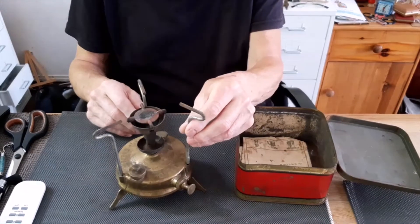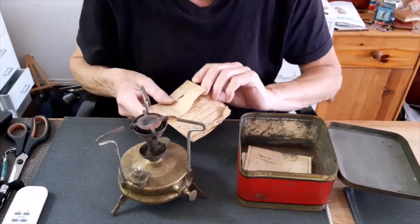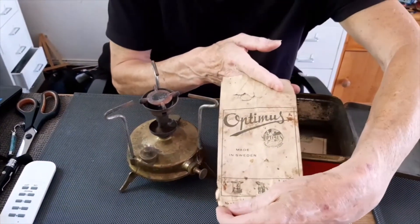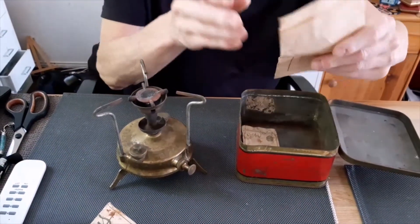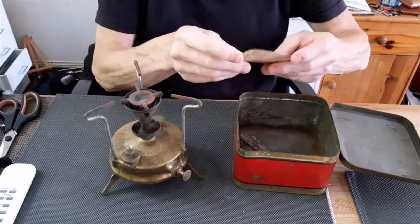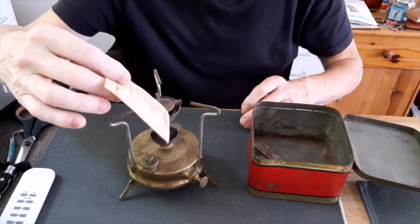One, two, three. I don't know what condition it is. Made in Sweden, original papers. I think this is for spare parts. Empty. Also empty.